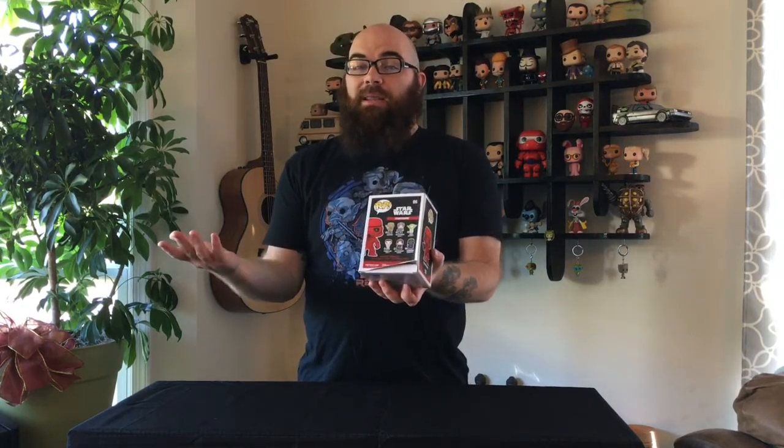So this is the Red Stormtrooper. It is number five, the same mold as the original Stormtrooper, just in red. Now Target did go ahead and ship this out to me. As you can see, the back of the box is pretty destroyed, but since we're out-of-the-box collectors, it's not that big a deal for us.